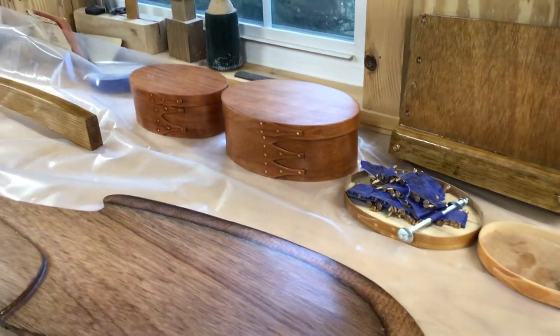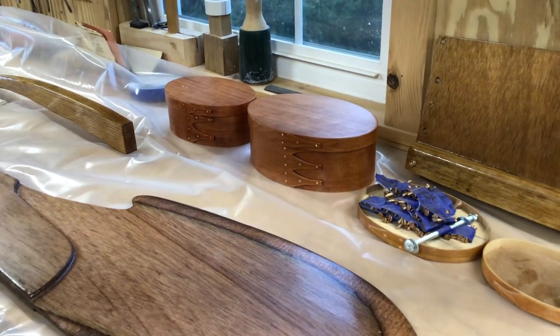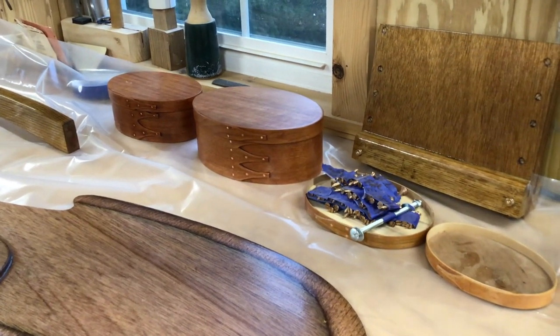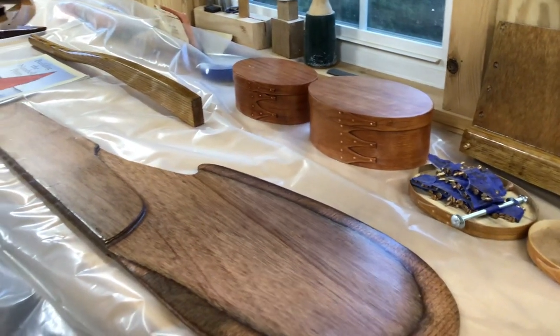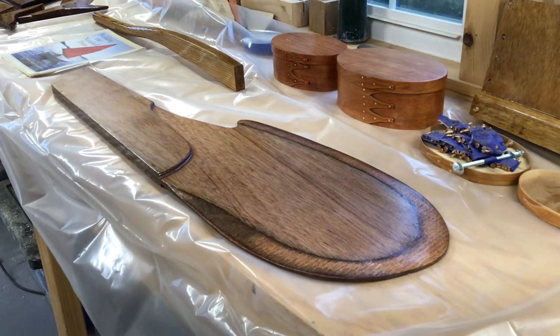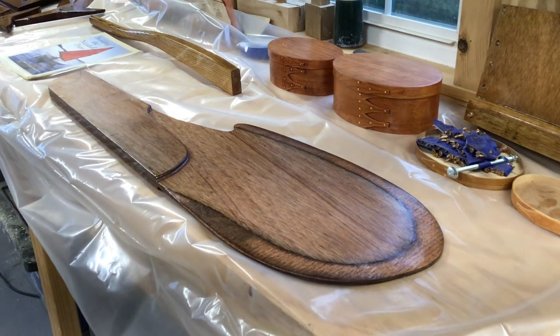I make bent wood boxes — shaker style boxes — and in a workshop they're fantastic for storing small stuff like this. I'm teaching a class this June up at the WoodenBoat School in Brooklyn, Maine, June 9th: the art of shaker box making. If you'd be interested, contact the WoodenBoat School up in Brooklyn, Maine.